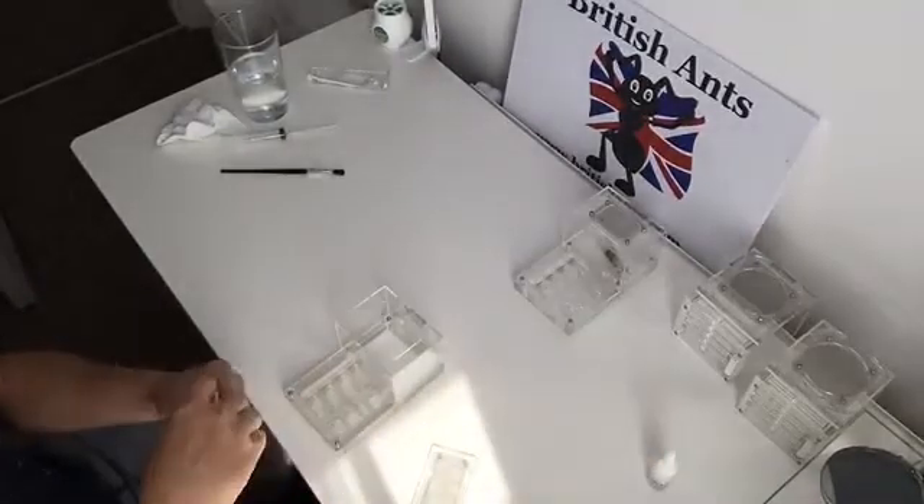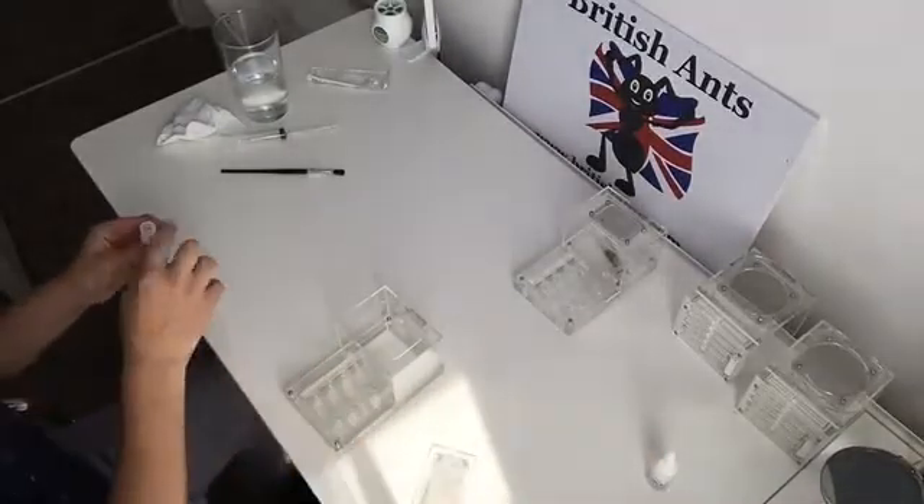Hi, welcome to British Ants. Here we're doing a very simple, quick setup of one of our former care rooms.